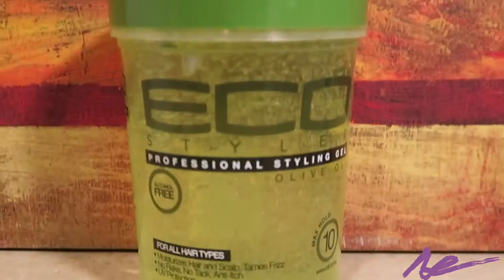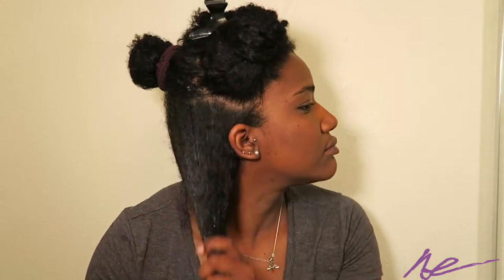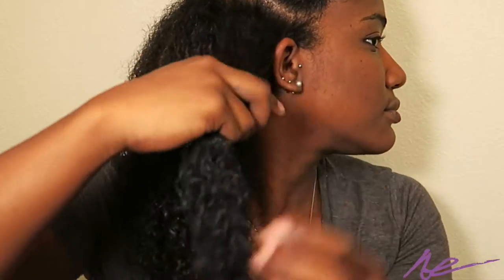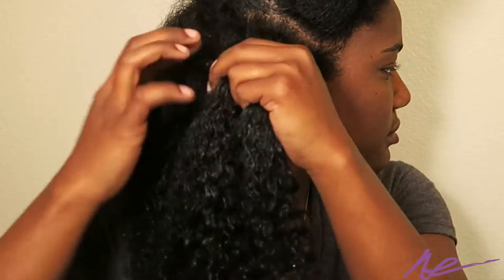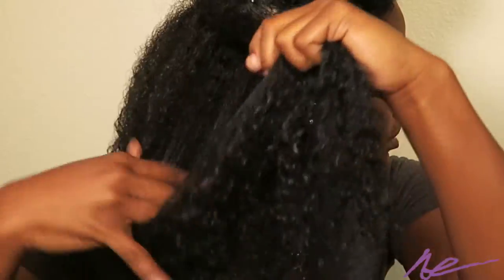To top it off, I'm going to use my Ecostyler gel to just smooth it on down and make it look nice. Here's the zoomed-in view of how I braid my hair — I'm not the best at this, I can only braid my own hair and not anyone else's, but it gets the job done.